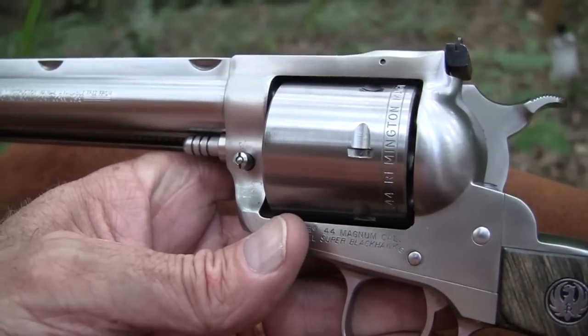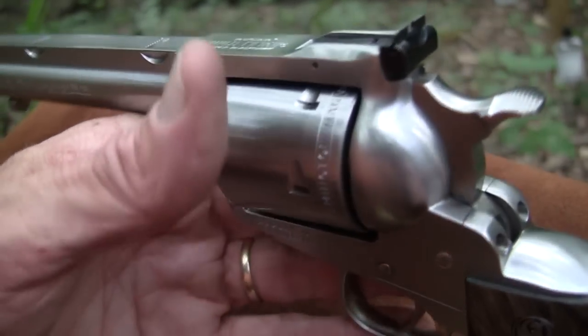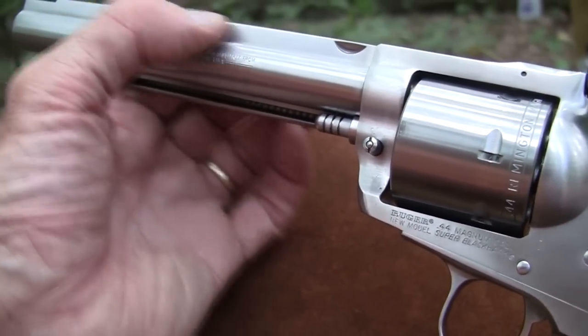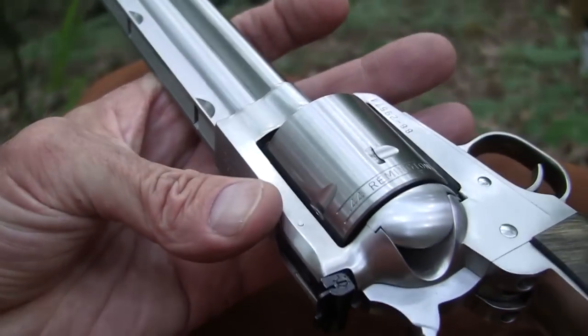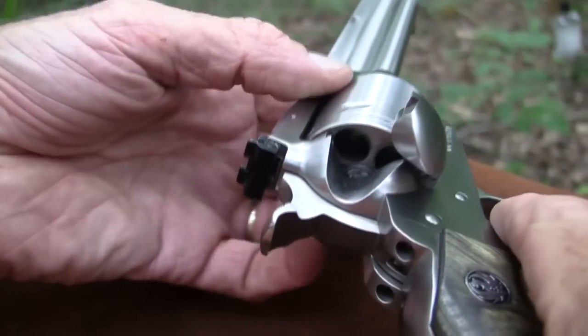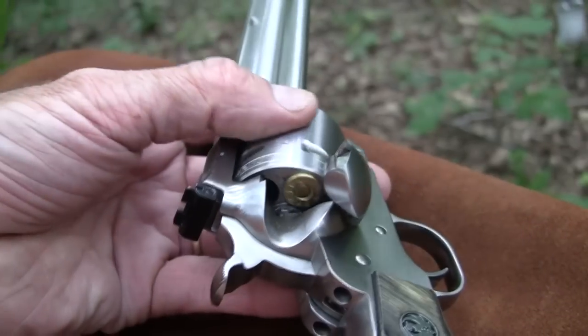This is a nice hefty gun in .44 Magnum that will absorb the recoil. If you want to put a scope on it, take it off and return it, it would be pretty much on zero. That's what you probably want. Let's put some rounds in this thing and fire it.